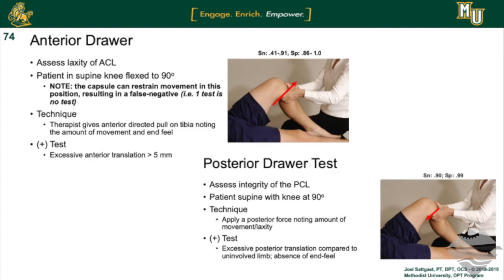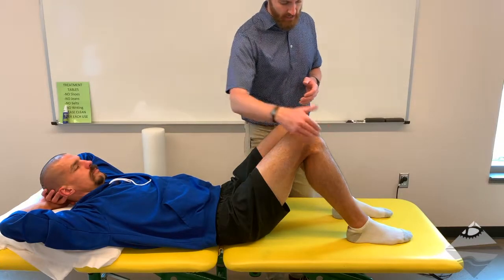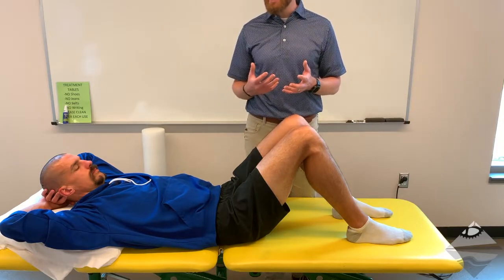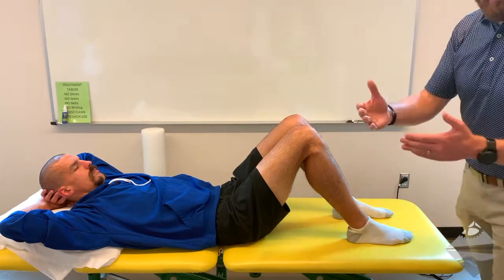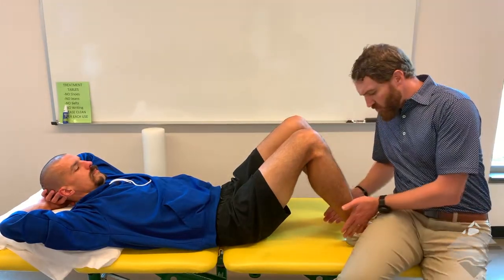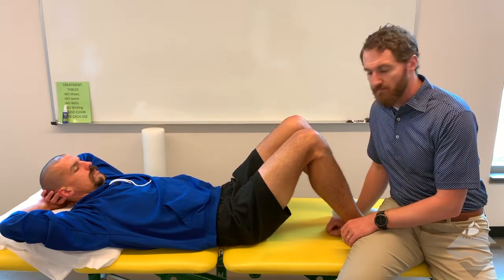These tests can be done together in really the same position, which is why we're going to show them at the same time. The first thing you need to do is get your patient into about 90 degrees of flexion. From there, you want to stabilize the foot such that there's not a whole lot of movement as you're providing your line of force.